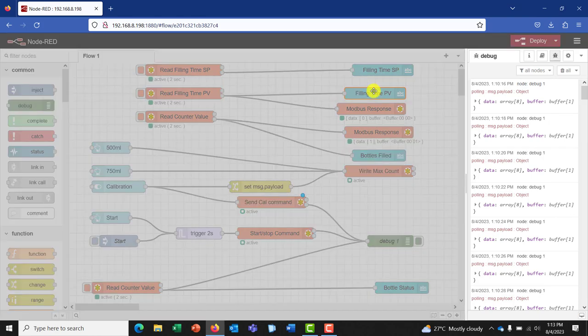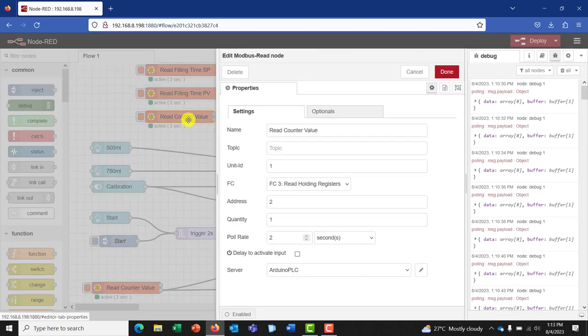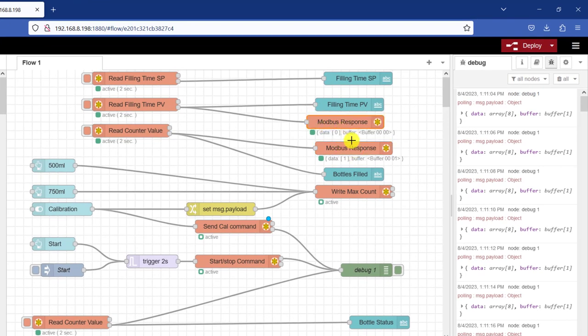We do a similar thing with a different label tag — there is the description and then the data type. And then we have a look at a counter value. Basically whilst we filled the bottle we should be able to count the number of bottles that we filled, just as we saw in our logic. Here we have a read counter value. The FC is still three because we are reading the holding register. The address is two, the quantity we are reading is one, and the polling rate is still two. We are still fetching it from the same server. So we have this Modbus response that is reading the data for us. We can see physically the data within register zero is zero and register one is one.